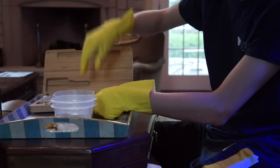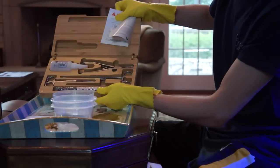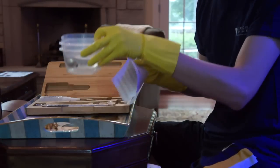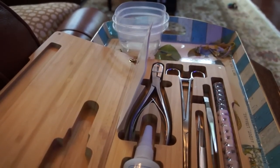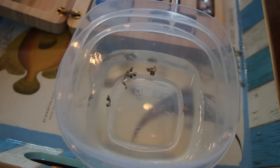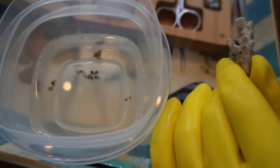Now on to the fragging station. Right next to my tank, about two feet away on a little table, I set up my fragging station — which is my frag kit and anything else I'm going to need. Your safety equipment is essential in this part of the fragging as well. Make sure your tools are organized. I did a pretty good job getting the polyps off the rock unharmed. Here's a closer look.